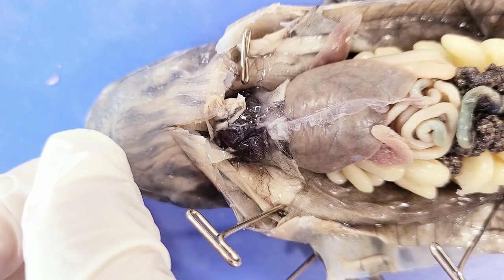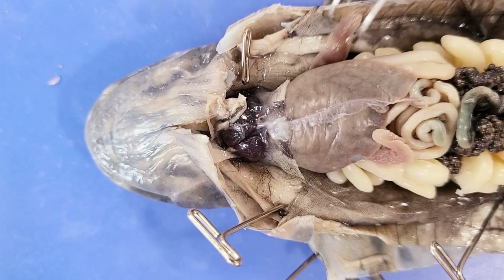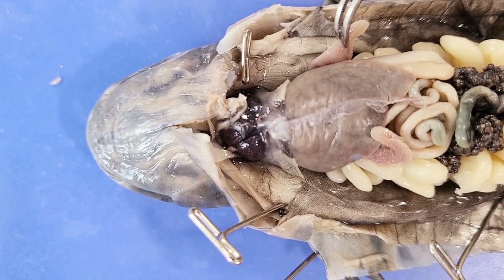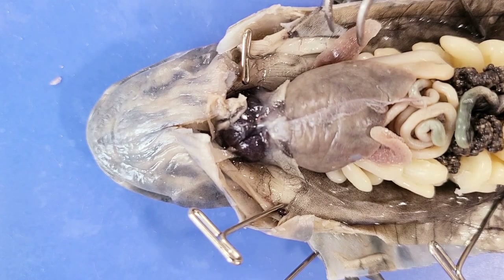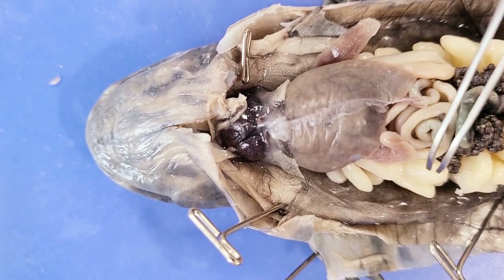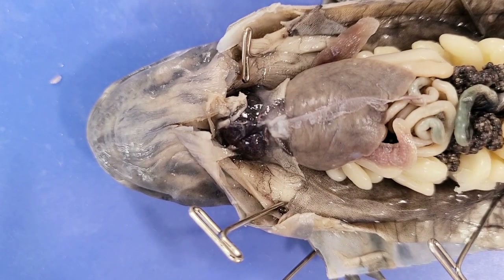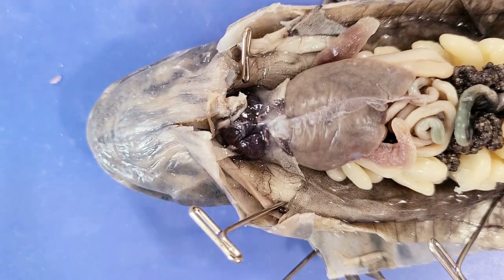On either side of the body are the lungs — very simple and sac-like, unlike the more complex organs found in mammals, and probably not fully developed yet. While the tiger salamander loses its gills and develops lungs to breathe air as an adult, most salamanders actually don't have lungs or gills as adults. These are commonly called lungless salamanders, and they breathe through their skin and the thin membranes in their mouth and throat.